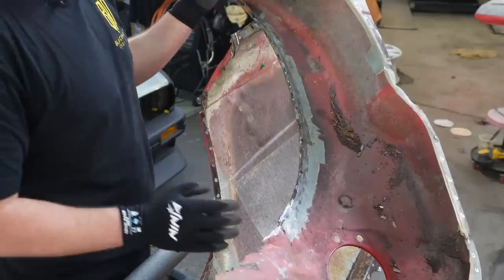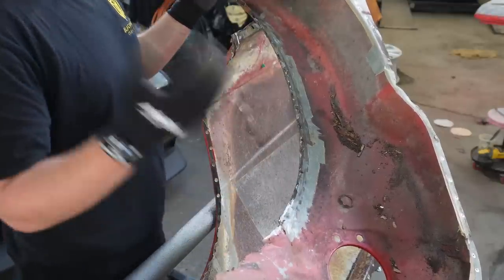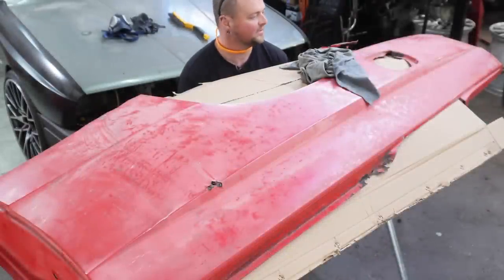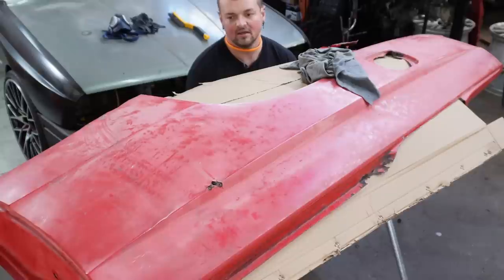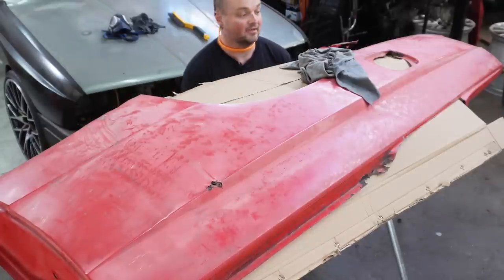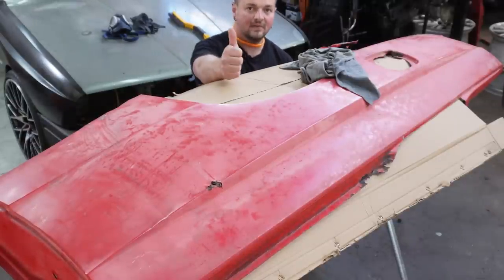It had to come off because we have to be able to treat behind everything and then refix it all, otherwise it could just fall apart. We're now at about two days' worth of work and we finally just have the panel - only the panel. Eden's been working at the same time and he's further along - he's already stripped and sanded it, looking pretty good. Now we're going to score up the paint so the paint stripper can get inside, then start paint stripping.